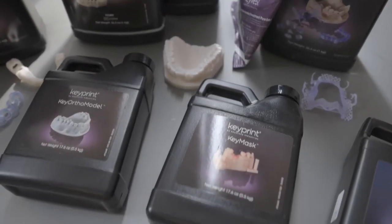Last but not least, we've got KeyGuide. This is a great material — the properties are such that it won't shatter in the patient's mouth during surgery, which is of course very important. If you're planning your surgery and implant positioning, you need to print your surgical guide, and this is a very reliable material. It doesn't warp or change shape, and it's Health Canada and FDA approved. All the regulatory considerations are in place.